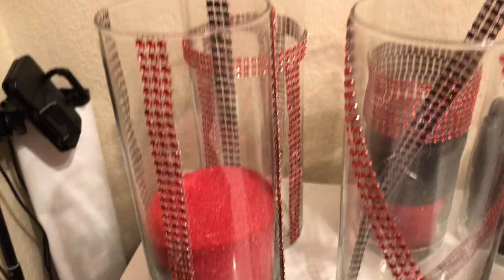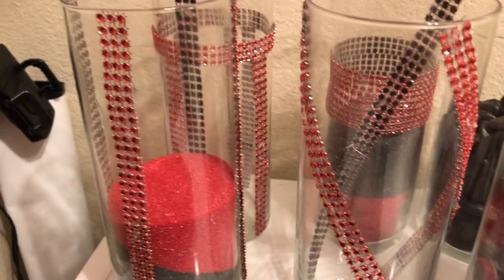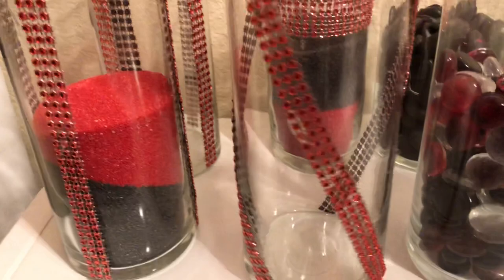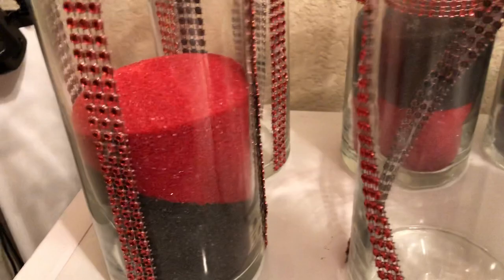And here we go over here — these are the fun ones! Just enjoy your crafts, guys. So these are the diamond wrap from Dollar Tree. I wrapped them around this vase. I wanted each one of the four vases to be different. We're going to have sand in them as soon as we get more sand.